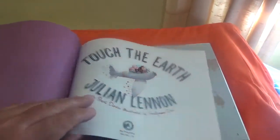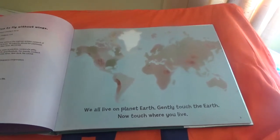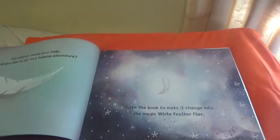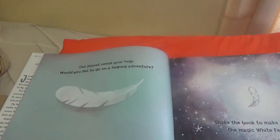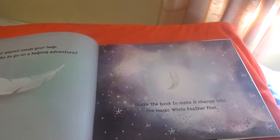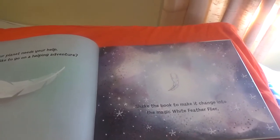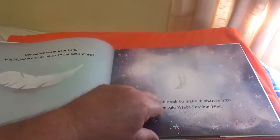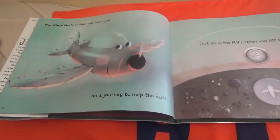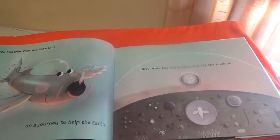Touch the Earth. We all live on planet Earth. Gently touch the Earth. Now touch where you live. Our planet needs our help. Would you like to go on a helping adventure? Shake the book to make it change into the magic white feather flyer. The white feather flyer will take you on a journey to help the Earth. Press the fly button and tilt the book.